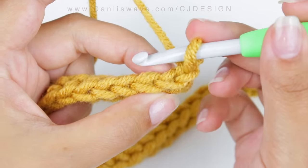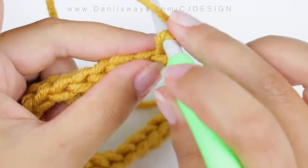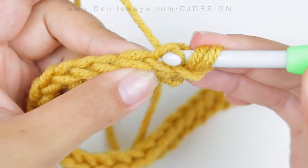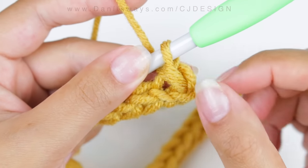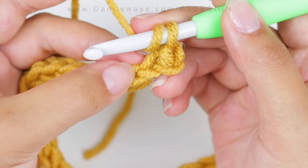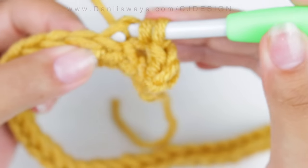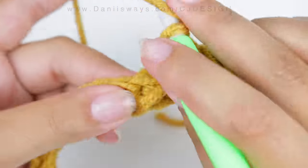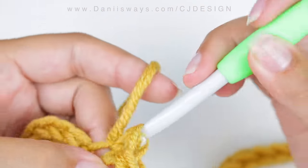Now look at your project from the top — not the front, the top. We're going to do exactly the same stitch but from the back loop of your stitch only. So yarn over, insert your hook just in the back loop, and slip stitch. You can place a stitch marker here if you feel like you might miscount — it's going to help you identify the first stitch. Continue doing this half double crochet slip stitch from the back loop only. Make sure to look at the stitch from the top of your project, because if you look from the front you also have that little V stitch and you can confuse it.